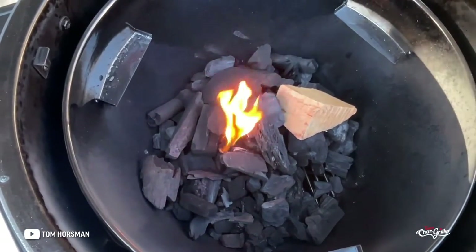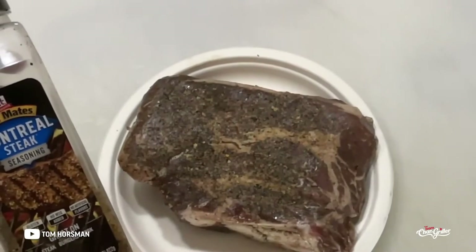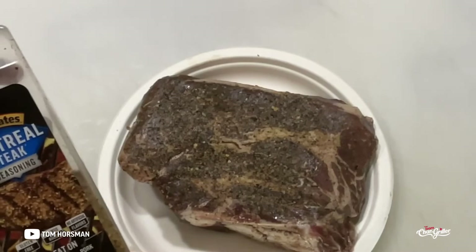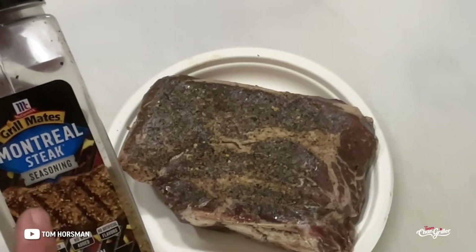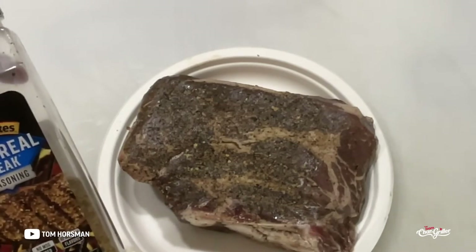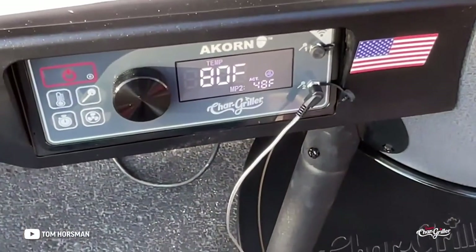I had this chuck roast in the freezer — got it on sale, vacuum sealed it, and seasoned it beforehand with Montreal steak seasoning. That goes great on chuck roast. Super simple — chuck roast is on, let's go.